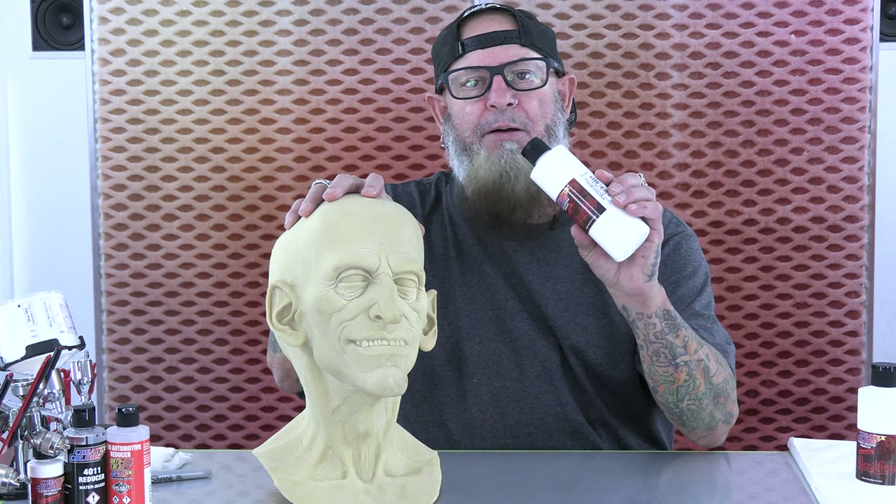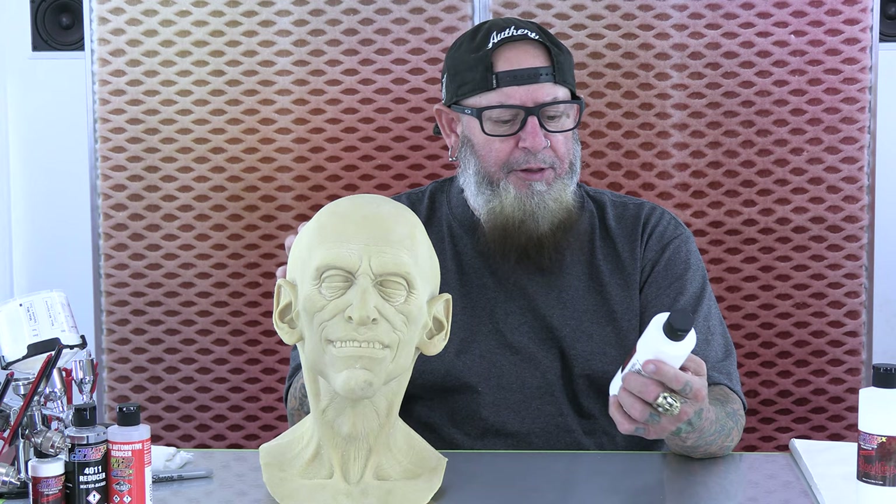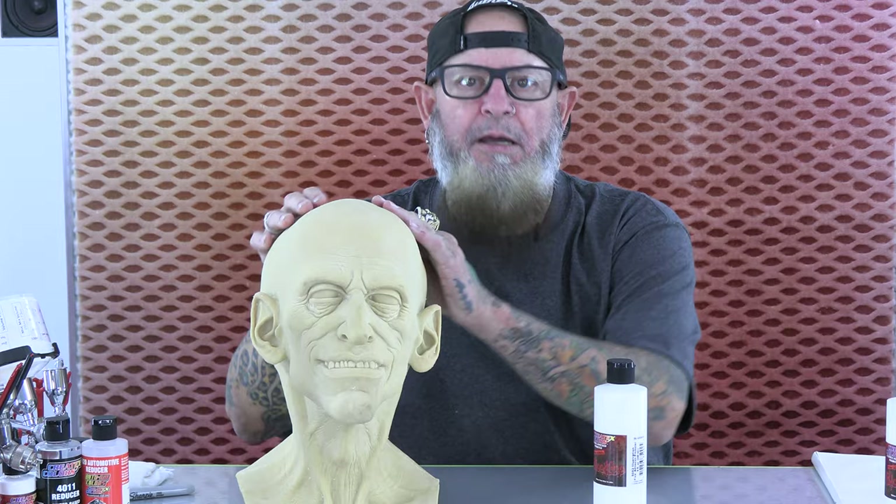Hey guys, Tim Gore here. I'm at Create-Tex Colors. I want to talk to you a little bit about my Bloodline Adhesion Promoter. This is something we came up with for latex masks and other flexible substrates. It helps the adhesion of your paints and helps keep from peeling and delamination.